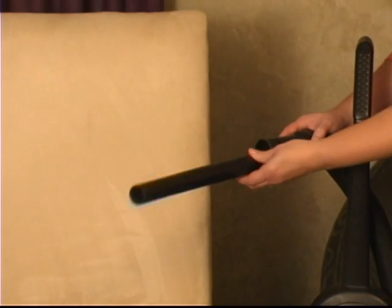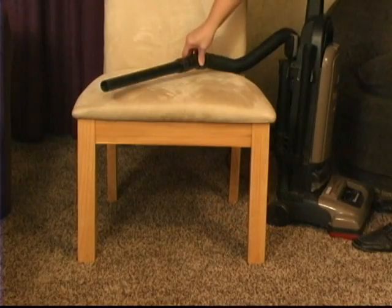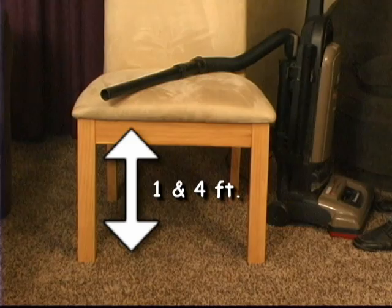Step 1. Hook up the attachment hose to the vacuum cleaner without any attachment ends. Set the attachment hose between one and four feet off the floor, perhaps on the seat of a chair or ottoman.